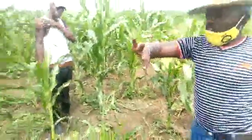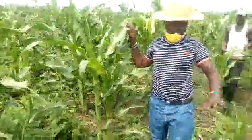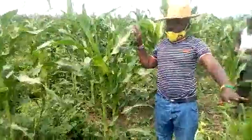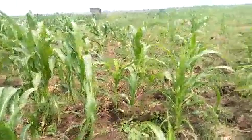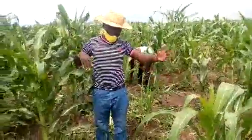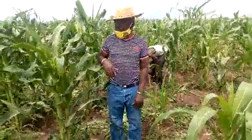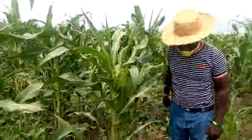It's possible that this section that received urine will be ready earlier than this. Because last season, I applied urine, and most of my maize that did not receive urine did not give me cobs. But for the maize that received the urine, it was excellent.